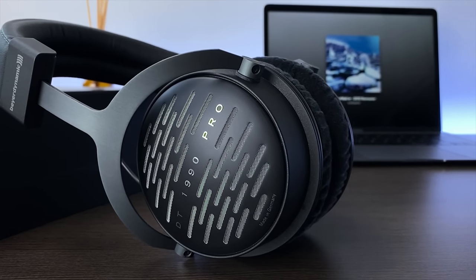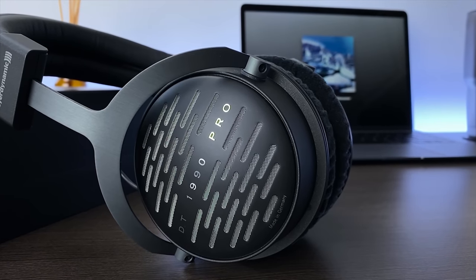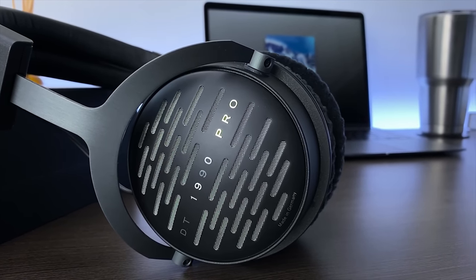The DT1990 Pro retails for $599 and like its predecessor, it's an open-backed dynamic headphone intended for studio reference, mixing, and mastering.